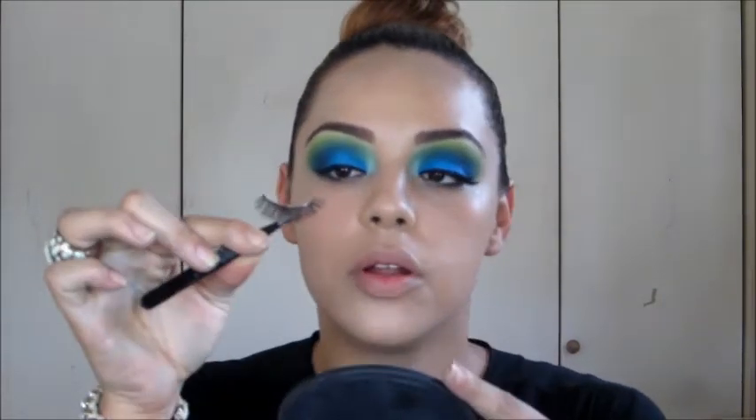Now I'm going to take my lash — this is Mesadoro number 117. I'm going to place it right at the center of my eye. I look at the outer corner of the lash, put it sort of where the outer corner of my eye is, place the center, then leave it for a couple of seconds so the center really sticks before I start messing with the ends.